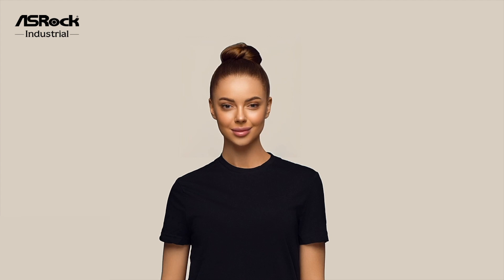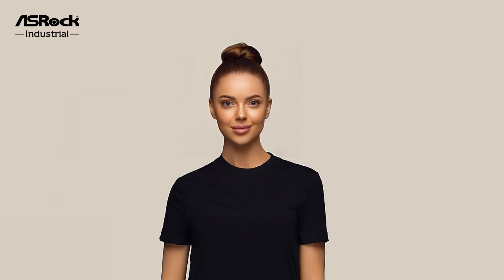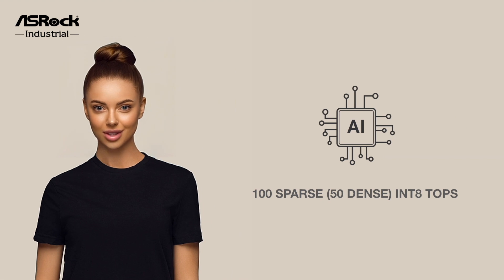Hello everyone, it is my pleasure to introduce the newly released IEP6010E Series Industrial IoT Controller by Oshrock Industrial. This remarkable controller is powered by NVIDIA Jetson Orin NX or Jetson Orin Nano System-on-Module, with up to 100 sparse TOPS and 50 dense INT8 TOPS, providing higher-edge computing power for AI applications.